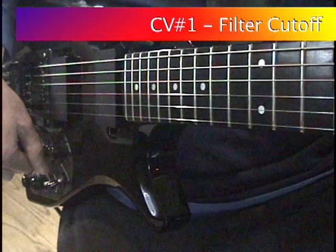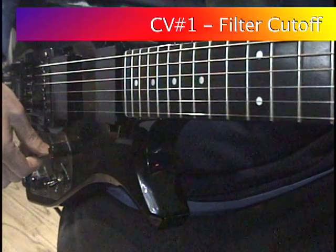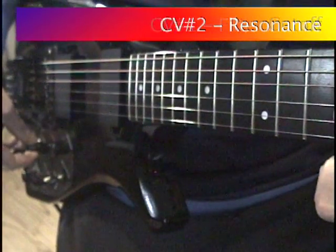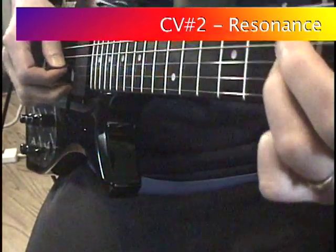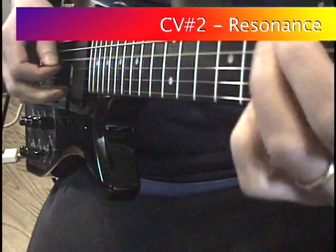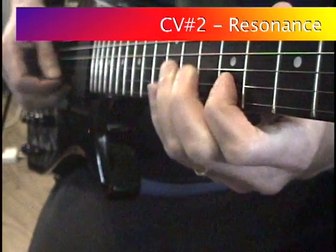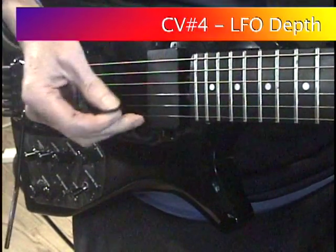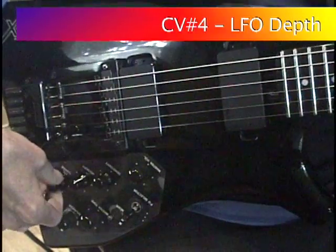For fans of the vintage Roland GR300, the original controls can be recreated using the IMG 2010 guitar and the GM70 Turbo. Filter cutoff, resonance, and LFO depth are all controlled by the guitar. In addition, a Roland EV5 is used with the GM70 Turbo to control the LFO rate.